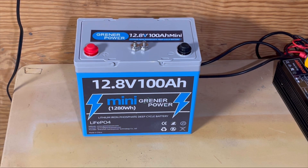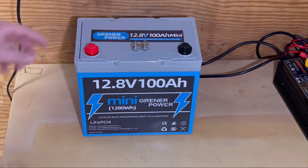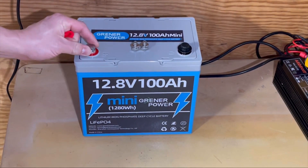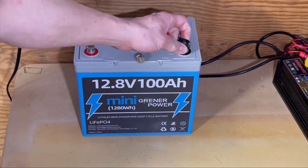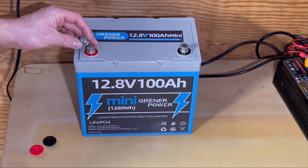There's the battery — it's pretty small. It comes with M8 terminal lugs on it. You actually get two sets, which is not bad. So you get a spare set.